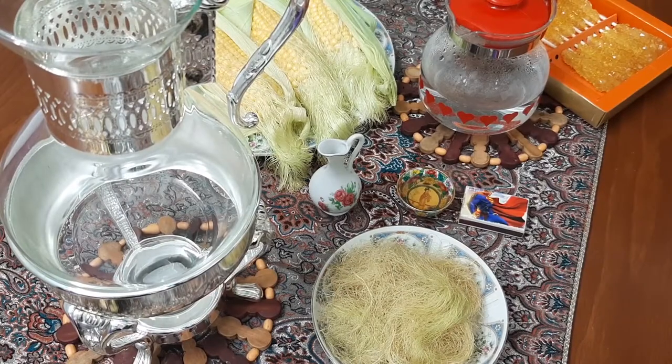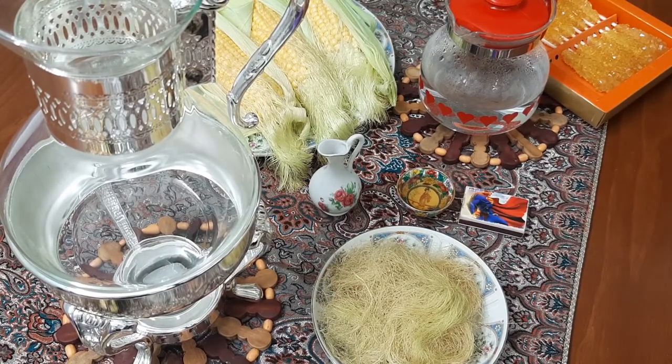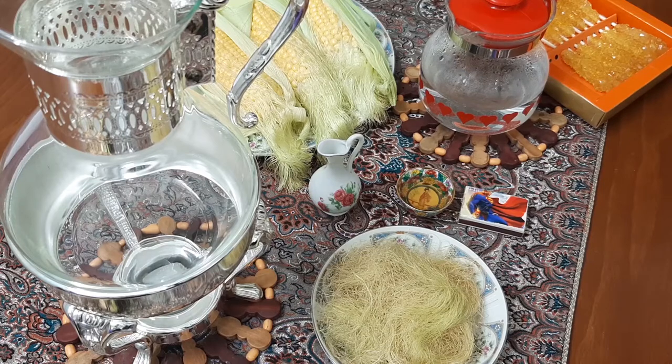Hi everybody! Welcome to Nature's Massey Peace YouTube channel. In this video we're gonna make corn silk tea together.